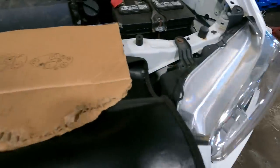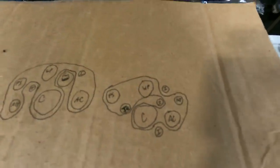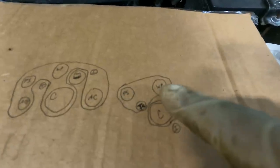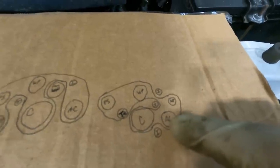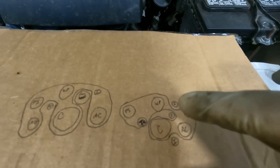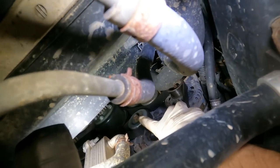We've drawn out the belt diagram. We have the crank here, power steering, water pump, alternator, AC - that's the one we're removing - and our tensioner right here, and idler, idler, idler. I got to make a correction: this one down here is the tensioner.